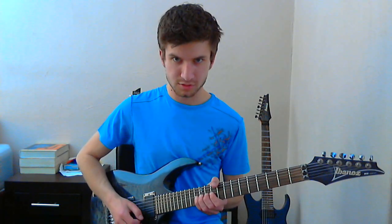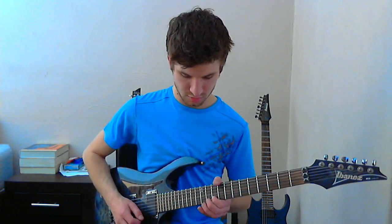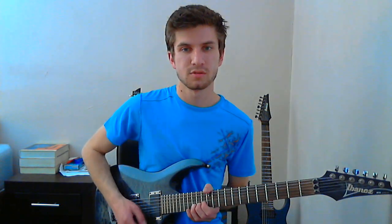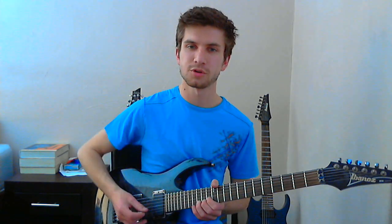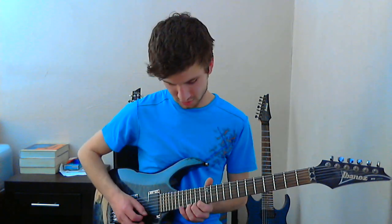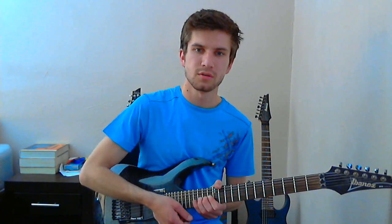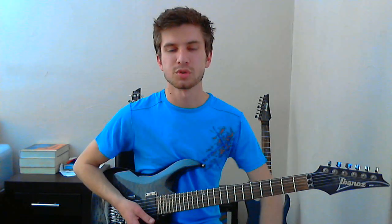Then maybe try to end it the way he does: bending up on 13, playing 13, 12, 10, and then bending up on 15. What you do is bend up on the second string and you want to catch the second string so you can play them together — it gives it a really cool way to end the song. If you have a whammy bar, you can also do it with that.